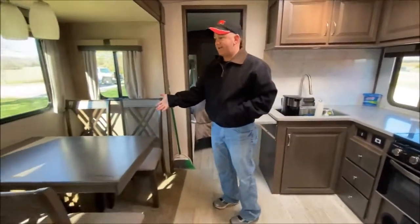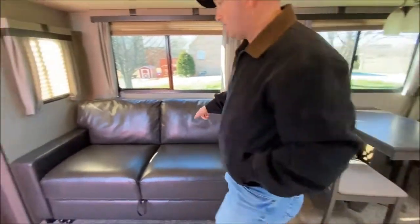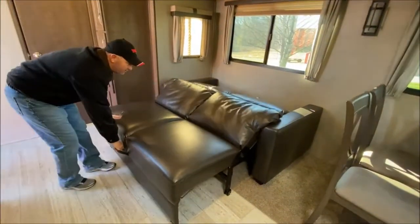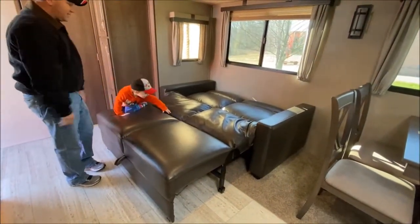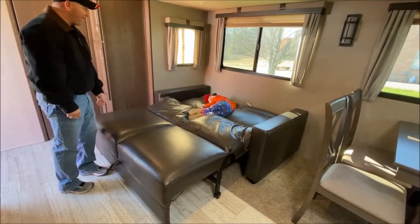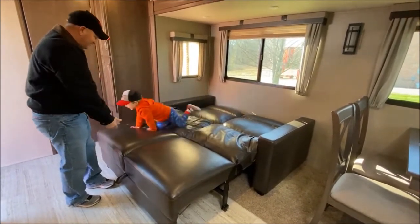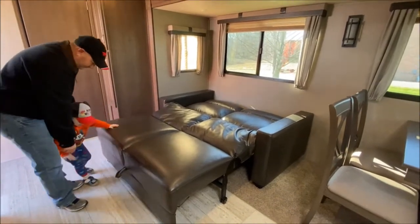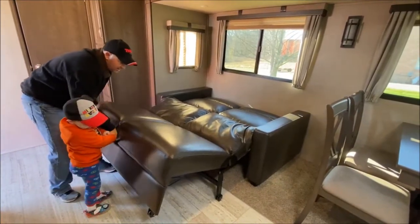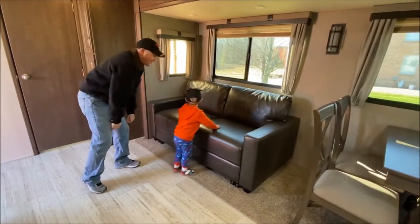And then of course we have our dinette and chairs. Over here is a cool feature — this is where our little one sleeps. This is the couch hideaway. Pull it out — that's got to be the easiest bed we've ever had. Pull out the handle, pull up to let it lock, let it down, it lifts the center, and then you just push it in to fold it back up. Even he can do it.